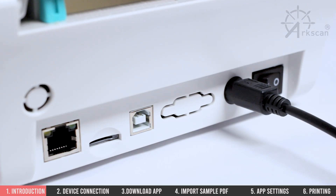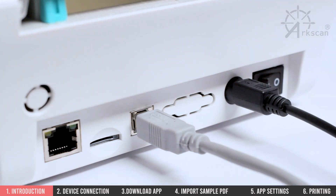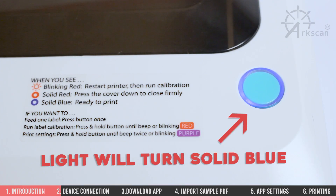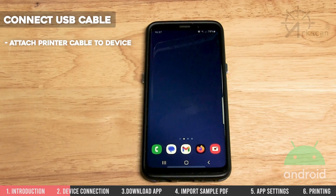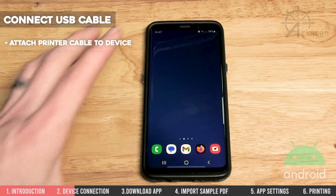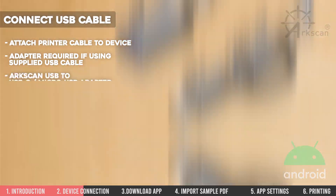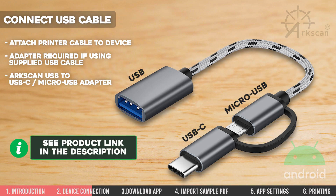At this point, we need to make sure the USB cable is plugged into the printer. The printer is powered on and has a blue light on top. We need to connect the other end of the USB cable to the Android device, but this will require an adapter that matches the connection of your phone. I am using the ArcScan USB to USB-C adapter. See the product link in the description.